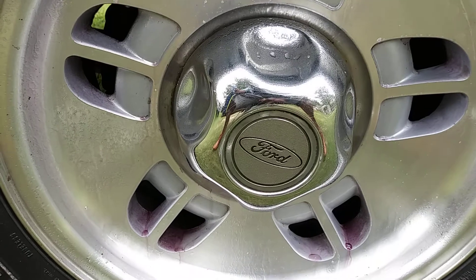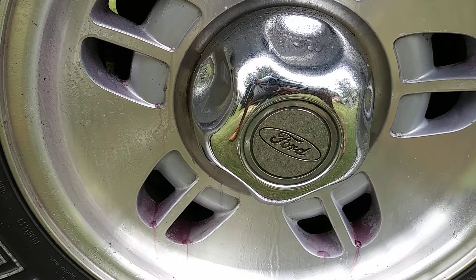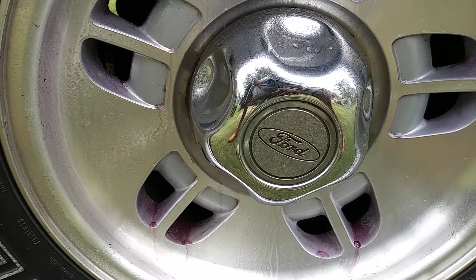This stuff retails about $5 or $6. You can pretty much get it anywhere, like AutoZone or Advance Auto Parts — those places are most likely going to run you about $6.99. So I just wanted to show you guys how fast and effective this Eagle One triple foaming iron removal, black plastic coat formula breaks down an aluminum wheel.